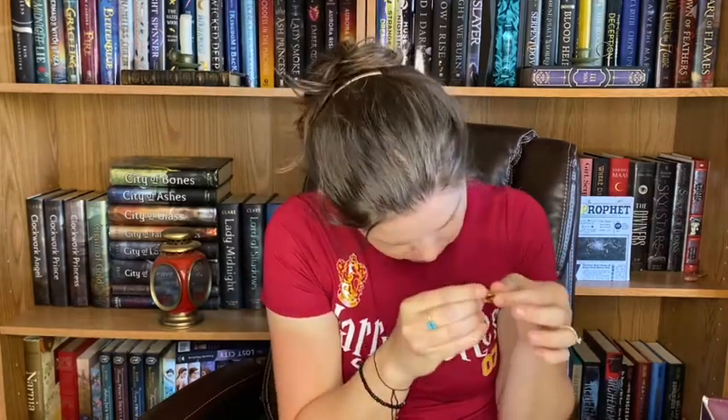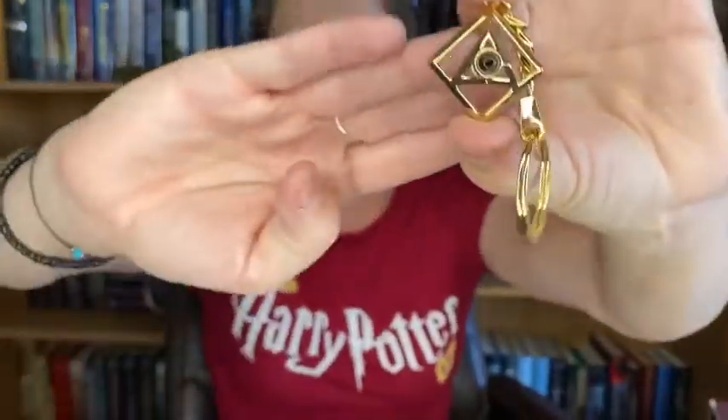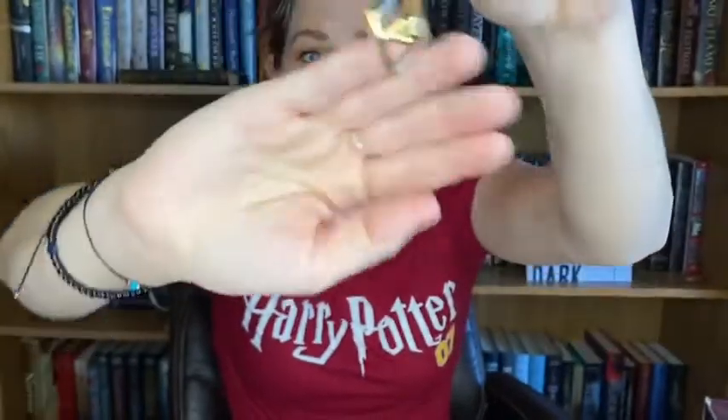It's a keychain. If you look in it — I wish I could share this with you guys, like be able to show you the names. But if you do look in there, it says Lily, James, Sirius, Remus. That is so cool. I love that. This box is amazing.